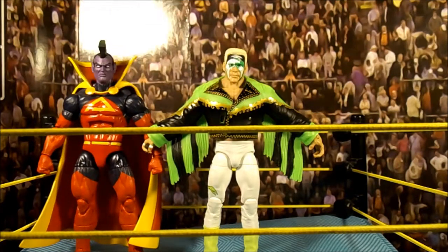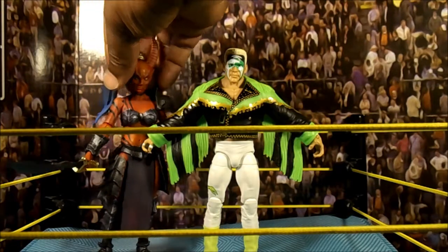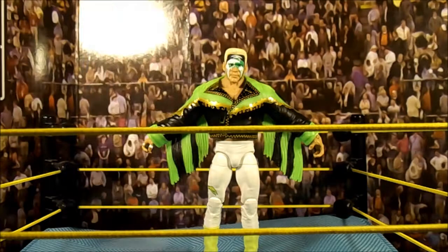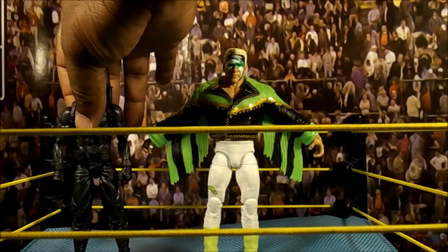One more: Mythic Legions Zarya — let's see how he stands up real quick. And Icons Ninja, let me see if I can get him on the stand. So that covers the size comparisons.